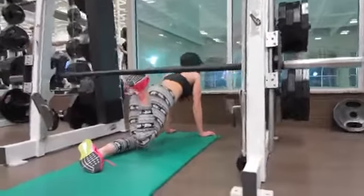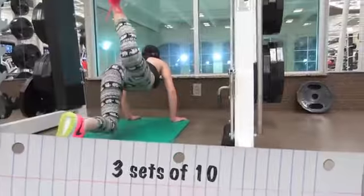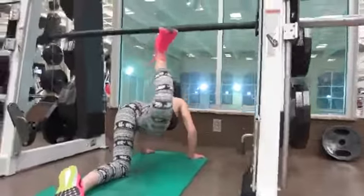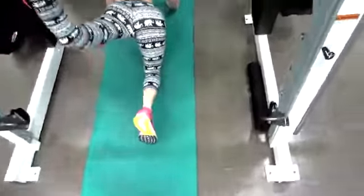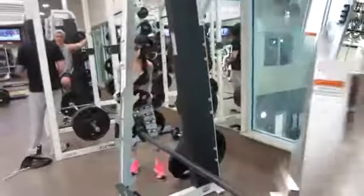The next exercise is called a donkey kick. I'm using this assisted bar and doing the donkey kick with this extra weight. You can also do the donkey kick without any weight if you don't have an assisted bar like this — it works just as well, but the bar gives you a little extra weight on your kick.